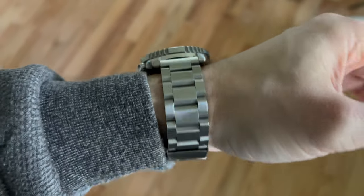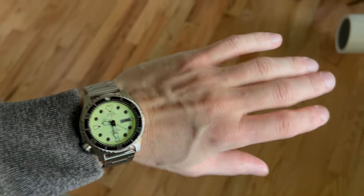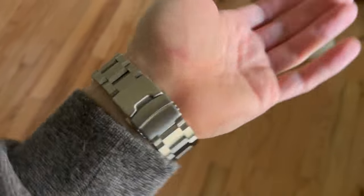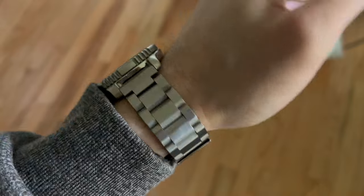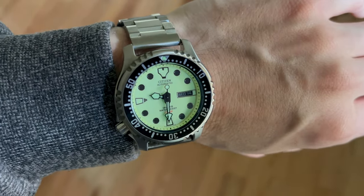Sizing the band like this, it's a little snug but it wears nicely and holds into place. I know some people like their watches to slide around a little more — I don't. I want it to stay towards the front of my wrist like this, that way I can read it in front of my sleeve or cuff.